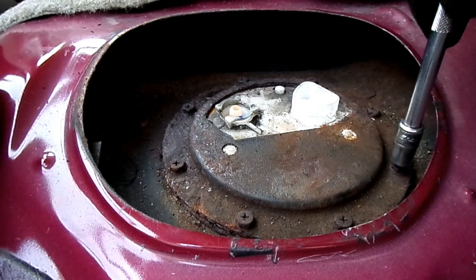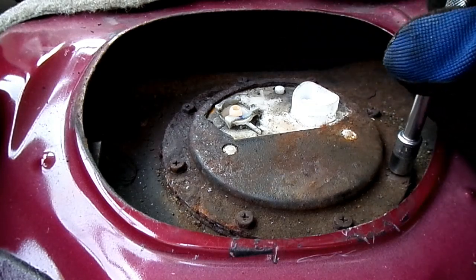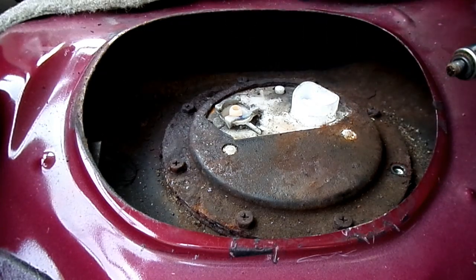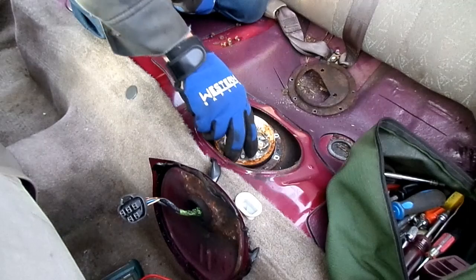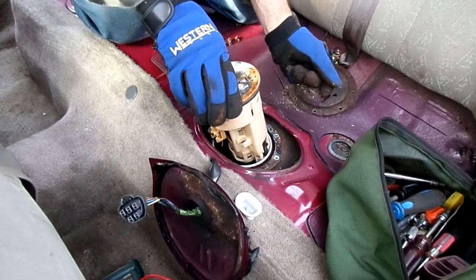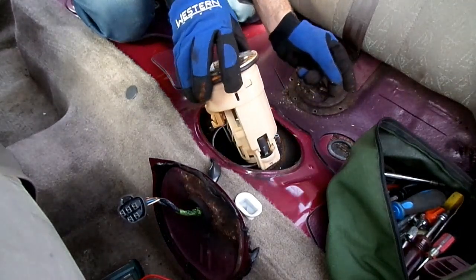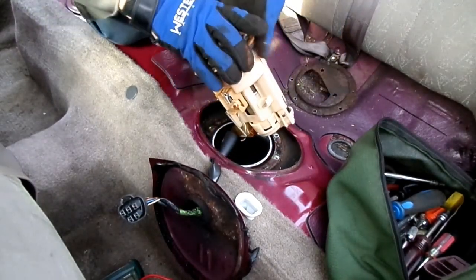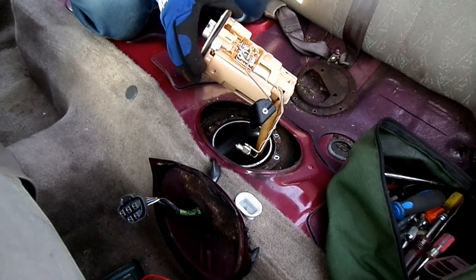Next thing we need to do is to remove these eight millimeter headed bolts — we need to remove all of them. Once the last bolt is removed, we can take this metal ring off and pull out our pump. There she be — pump's all out.